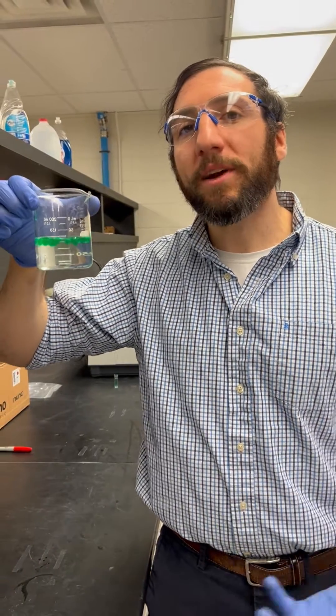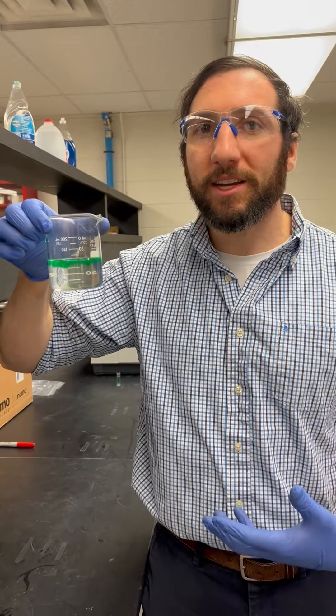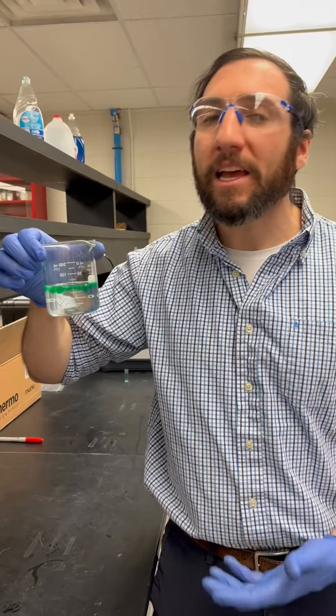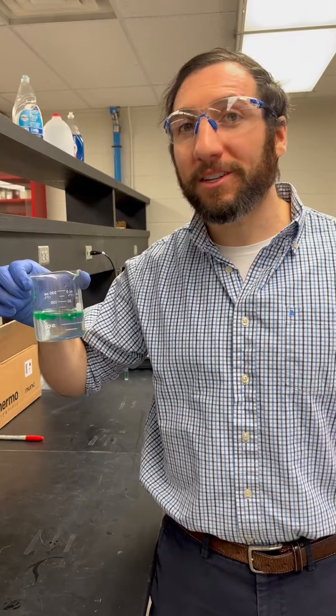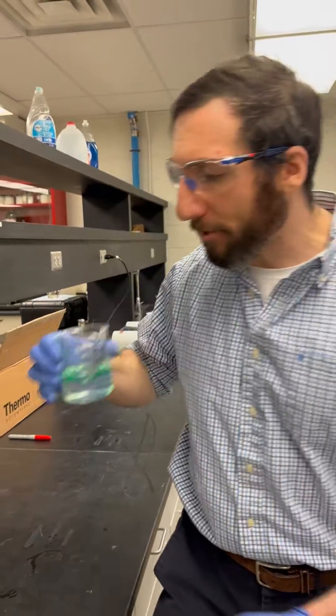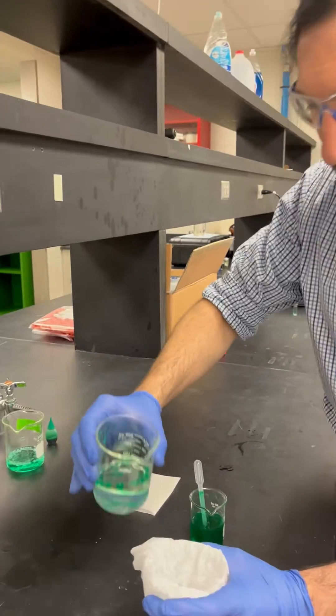What we'll do is separate the beads from our curing solution using some kind of strainer. If you have a metal strainer at home, super handy. If not, a coffee filter will work just as well. So we can separate this out using our coffee filter.